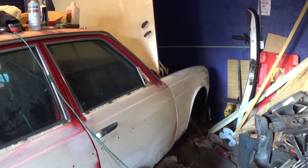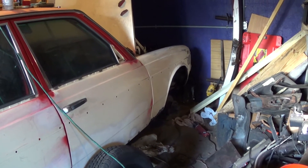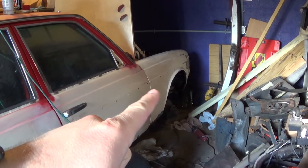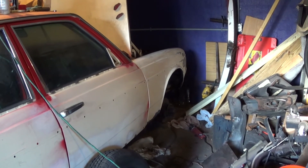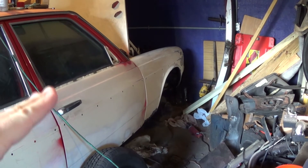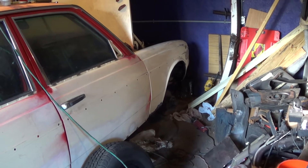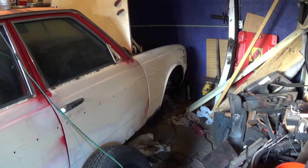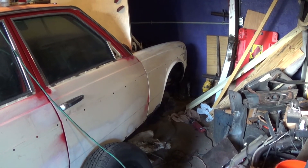I'm continuing with the work I was doing last night. I had roughly marked out a patch for the big rust hole on the front of the front passenger fender. I'm gonna finish marking that out and just double check everything, at which point I'm actually gonna pull the fender back off the car and start making the patch. I just have the fender in place here so nothing would flex and I could size up the patch properly.